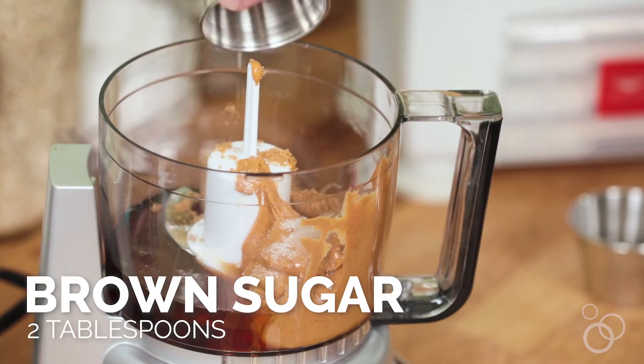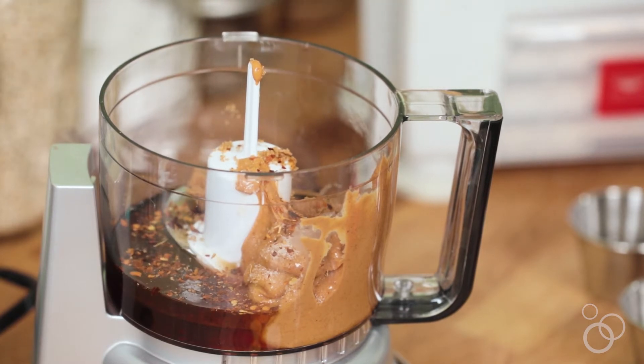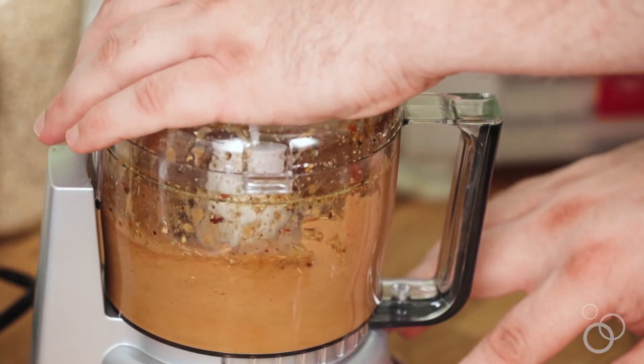Add in a little bit of brown sugar and then some pepper flakes. Depending on how spicy you like it, you can put a pinch or you can put in a lot — it's all up to you. Now we're going to add in some ginger tea, and the reason I did this is because I buy ginger for a recipe and then I have all this leftover ginger that I never end up using, but I drink a lot of ginger tea so I always have that on hand. Just add that in and then puree it all up.